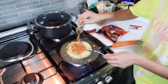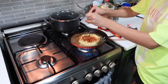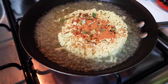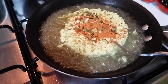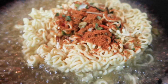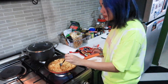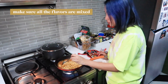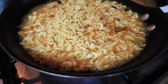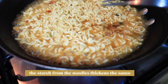It depends on how spicy you want your sauce to be. The reason why we're only adding half is because the quantity is really meant for soups. But since we're not doing a soup version, we're gonna use less of the seasoning. So we're mixing the ramen now, probably around a minute and a half, to make sure all the flavors are mixed. The starch from the noodles thickens the sauce.